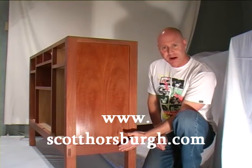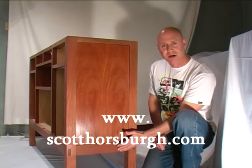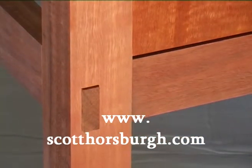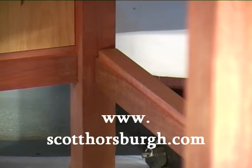This is one of the end frames. It's a very basic frame and panel construction, which will be wedged and flushed. There you can see the rebate along the bottom rails to house the base.